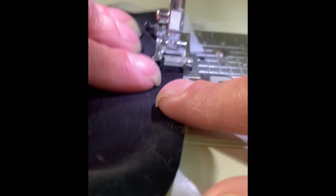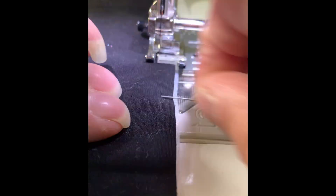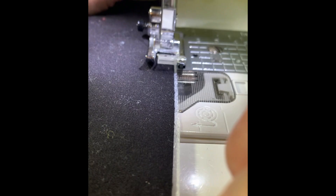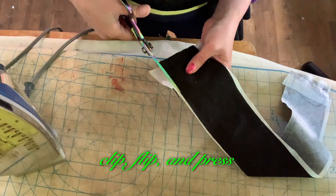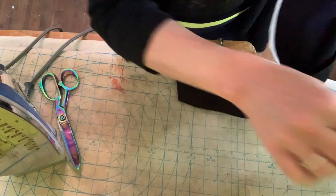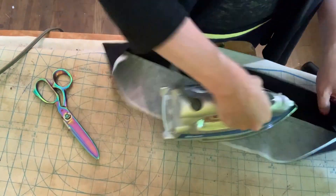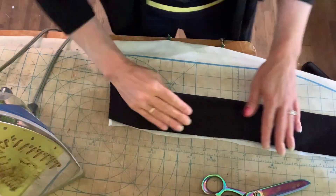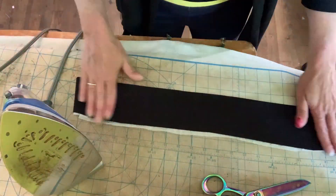Sew collar seams. Clip, flip, and press.